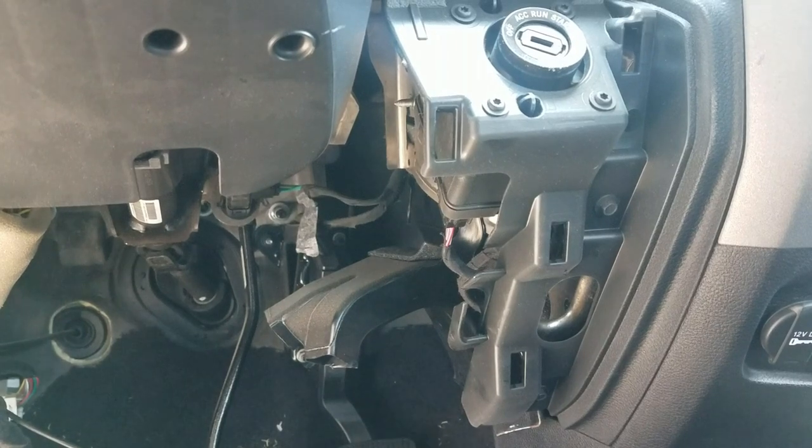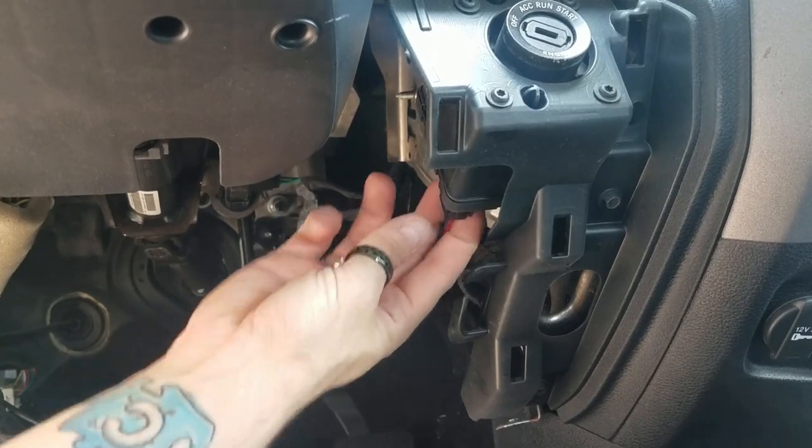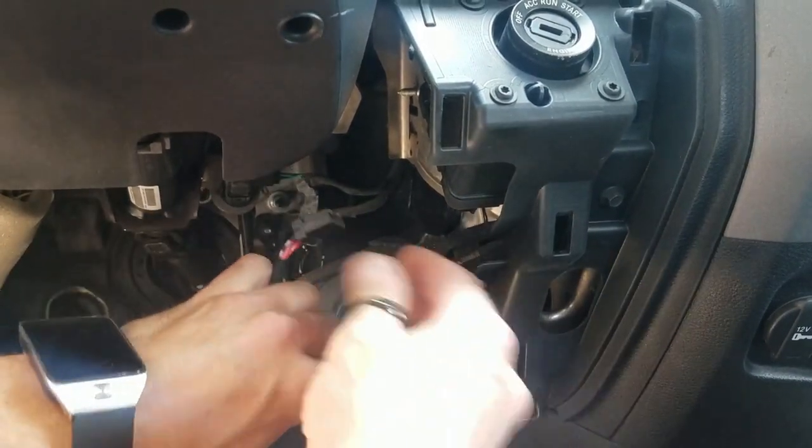I usually start my harness installation on the RAM trucks right here at the ignition switch. There's a connector right back here — you're just gonna unplug it and then plug our T-harness right on into it.